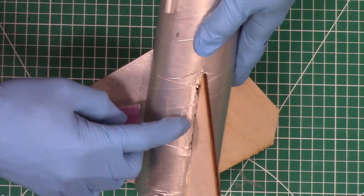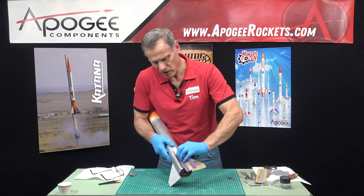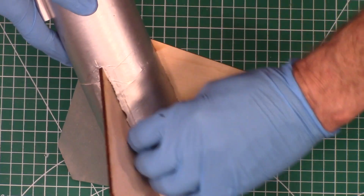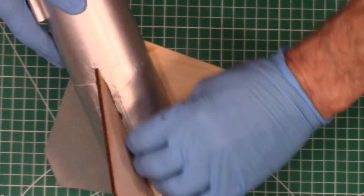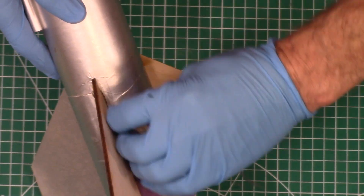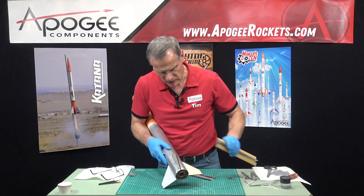It's a little bit flexy right there, but once we get that epoxy on there and it hardens up, it's going to be nice and stiff.